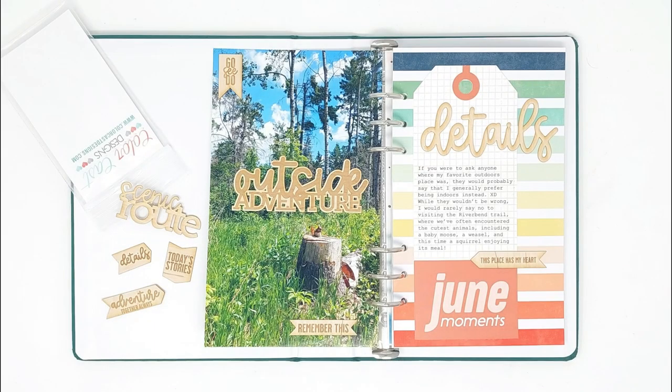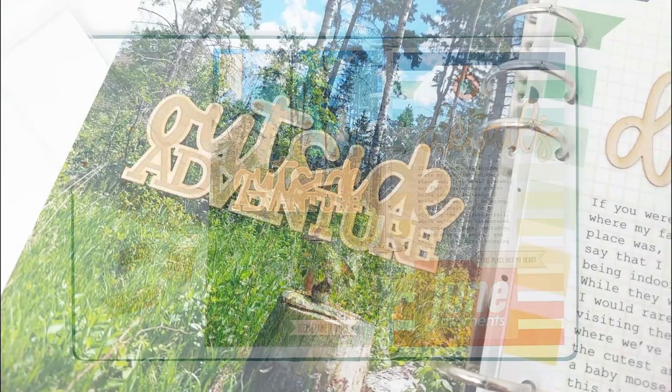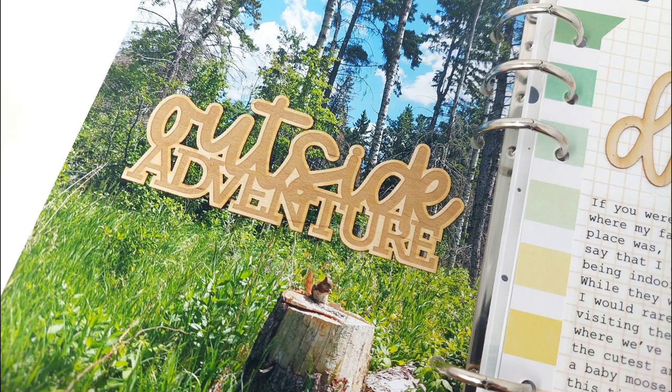Hi everyone! Today I'm sharing a quick and easy page in my Lifecrafted album documenting a nice summer walk we had outside.